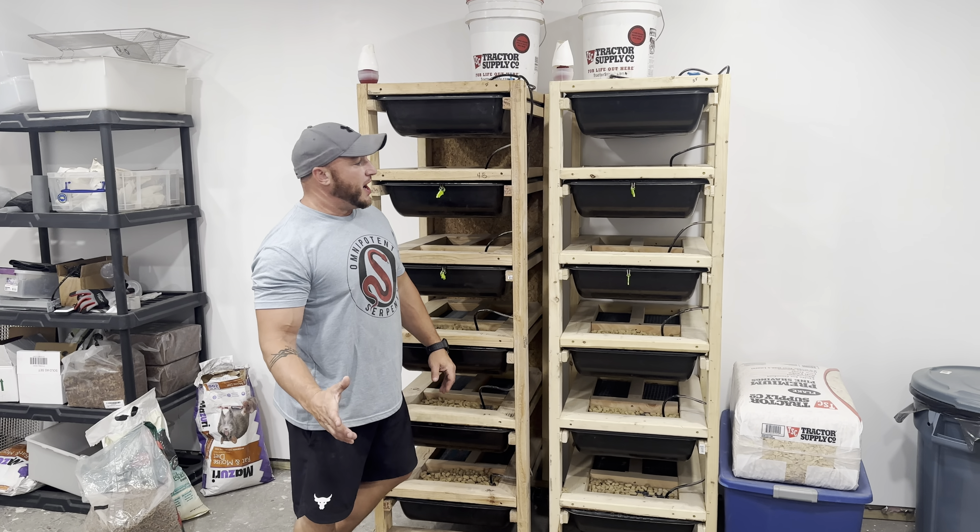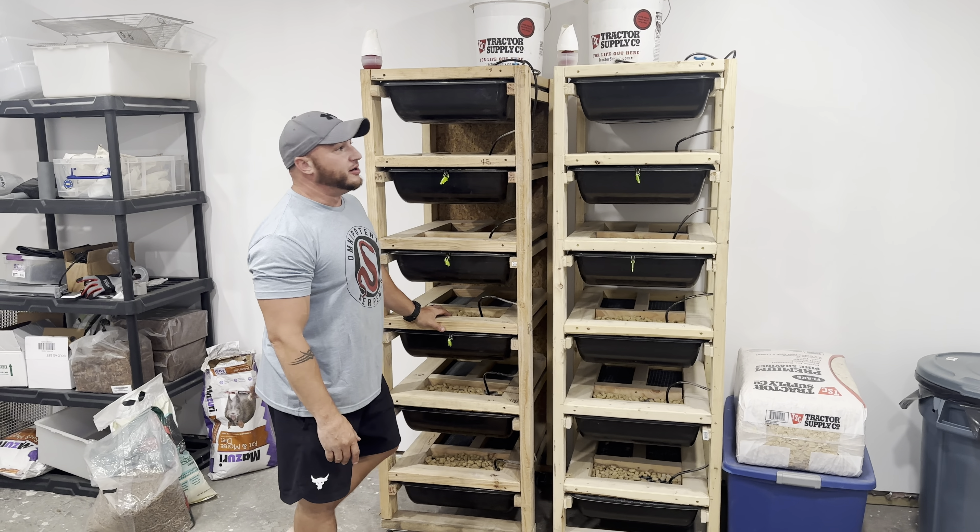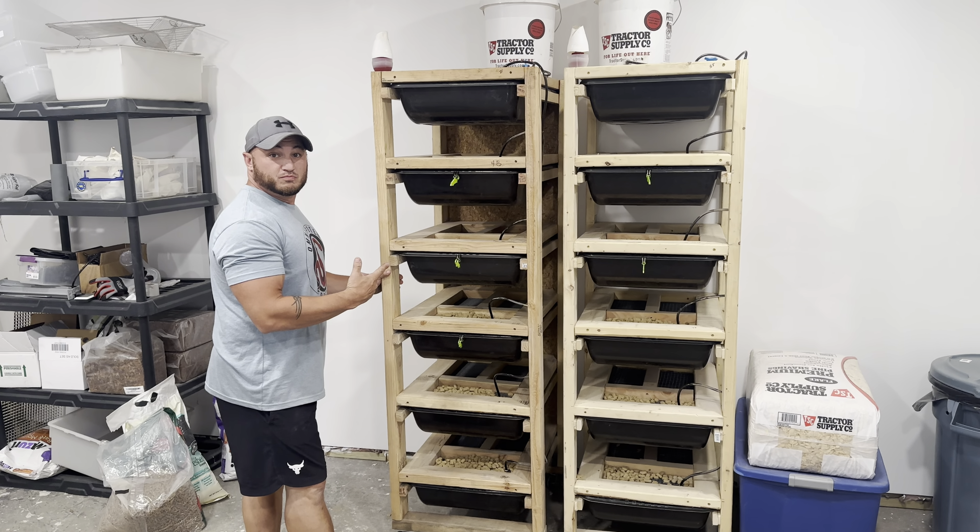Hey guys, welcome back to the channel. Today we're going to be going over just a quick short video of our rack setups.